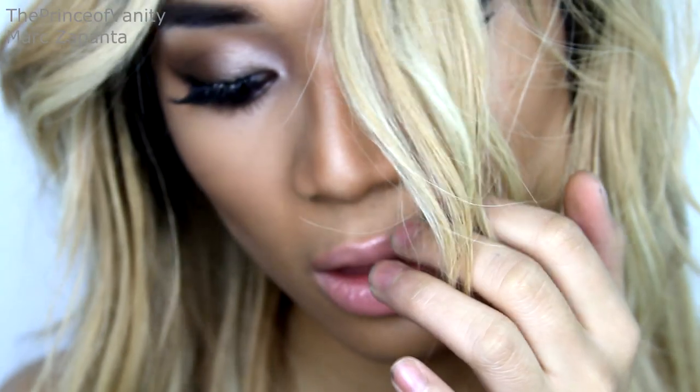Hey babes, today in this video I'm going to be transforming from Mark to Ciara. I loved it when she had that warm, blonde, short haircut like this, so I thought to do a tutorial for you guys. This tutorial is featuring this Ciara wig from bestlacewigs.com. It's quite smokey but still wearable so I hope that you enjoy this look.